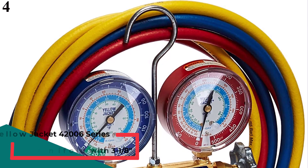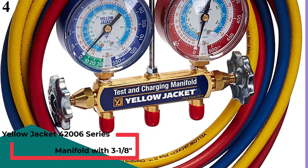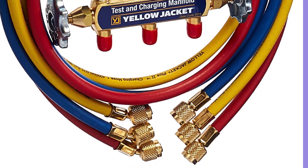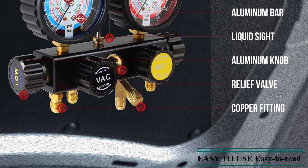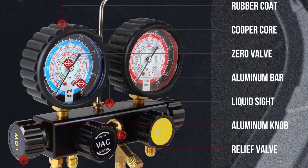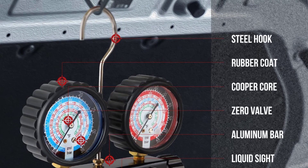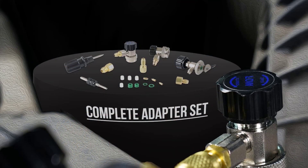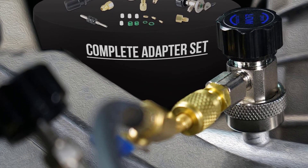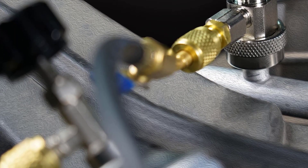Number 1: Yellow Jacket 42006 Series 41 Manifold. Yellow Jacket is considered hands-down one of the best HVAC manufacturing companies, known for their durability and quality over the years. The 42006 is the latest in their Series 41 line. The color-coded gauges are larger than their predecessors, and the hoses are equipped for high pressure, rated for R22, R410A, and R404A. In terms of performance, it is great — very accurate with 1% accuracy, meaning that even in critical charge systems you will get an accurate reading. This is the best option for you to buy.